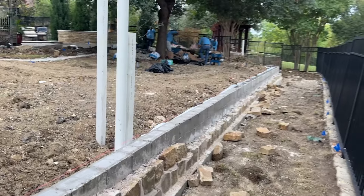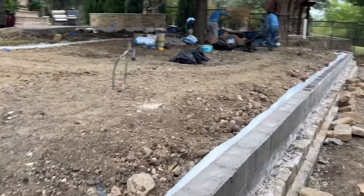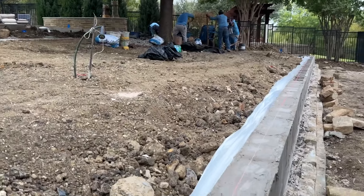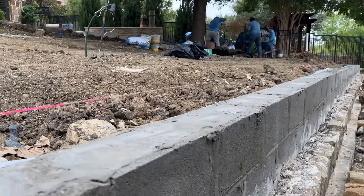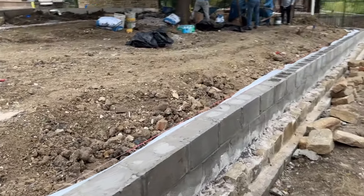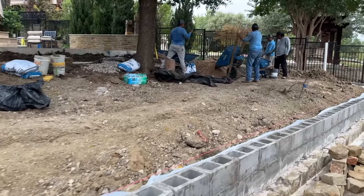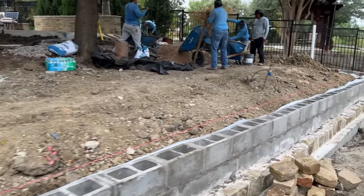We've got a lot of our backfill dirt placed and you can start to see the new yard form. Still got a little ways to go, but significant progress and everything is coming together really nicely.